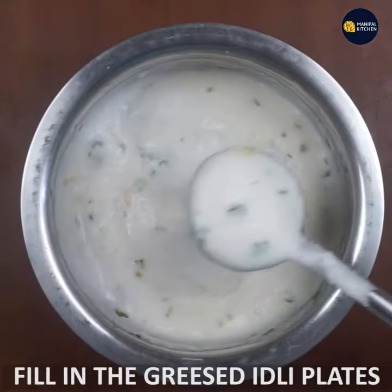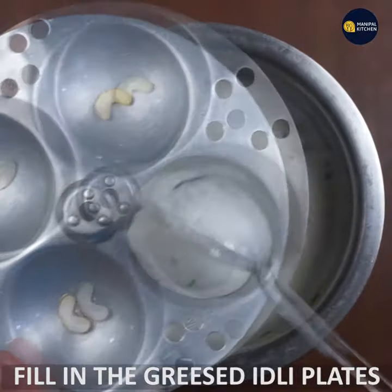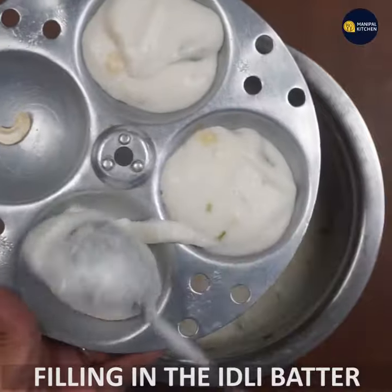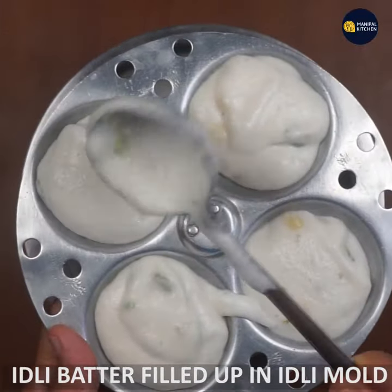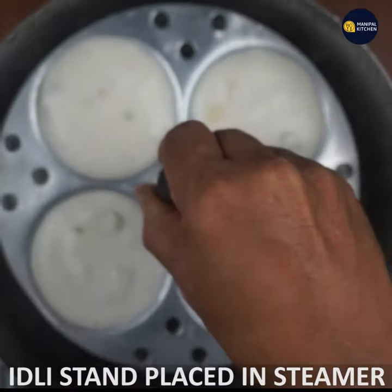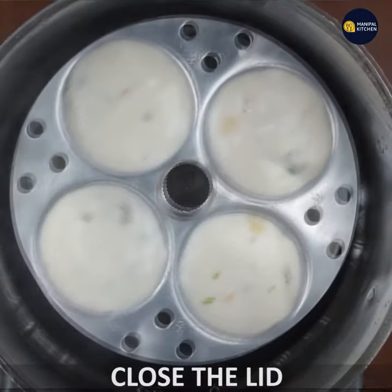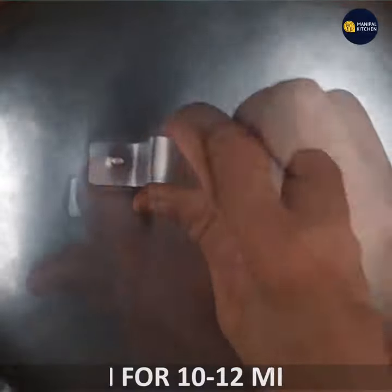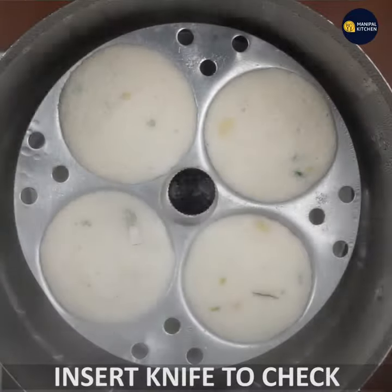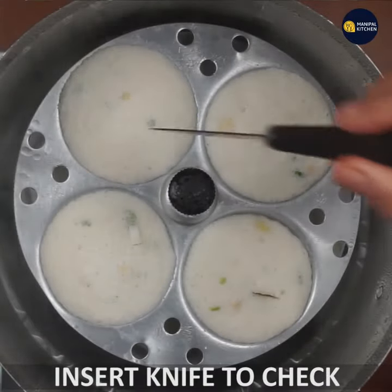I put grease on the stand and put a bit of grease on the stand. I know it's great. I'm ready to cook the idli — I'm ready to cook the idli.